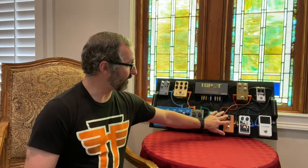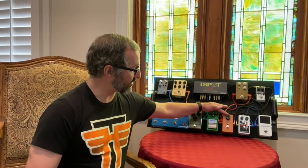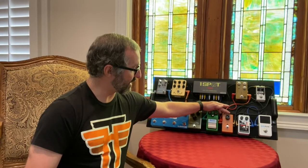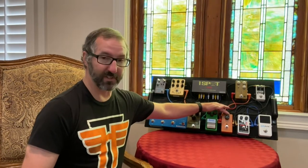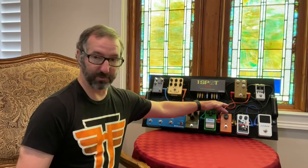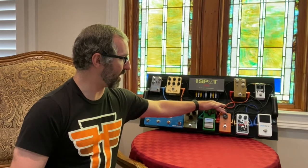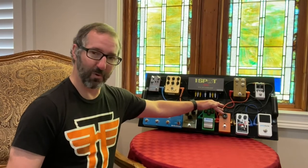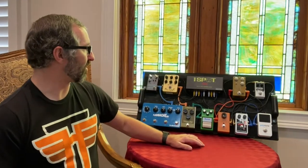That's why the Phase 90 is here. I'll use it on the slowest settings sometimes, put it to about nine o'clock sometimes, and other times — depending on what the song needs — I'll increase the rate to about three o'clock. This is a very versatile pedal even though it basically does one thing. You can dial it into whatever you need as far as a phaser goes.